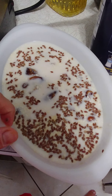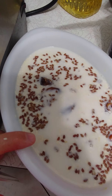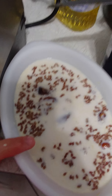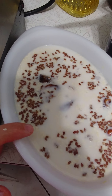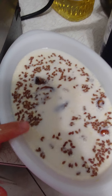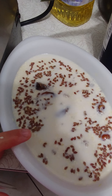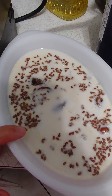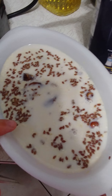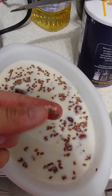I like to sprinkle chia seeds, flax seeds, hemp seeds, sesame seeds, and nutritional yeast into the soak. Flax seeds have omega-3s, sesame seeds have more calcium than milk, and nutritional yeast has B vitamins.